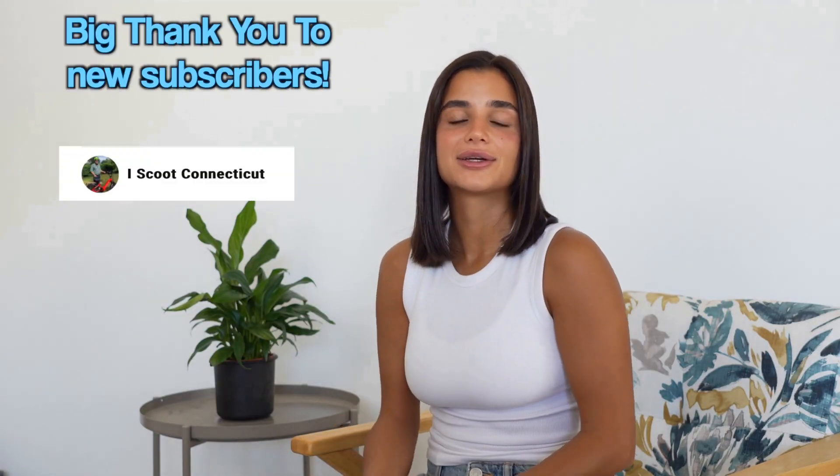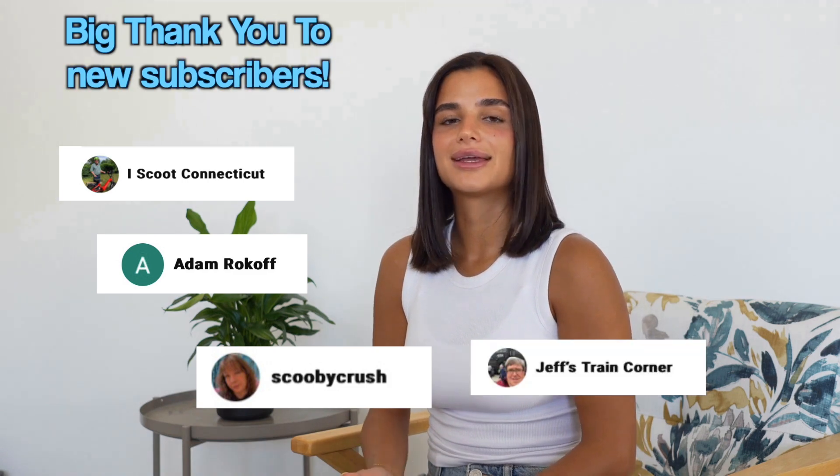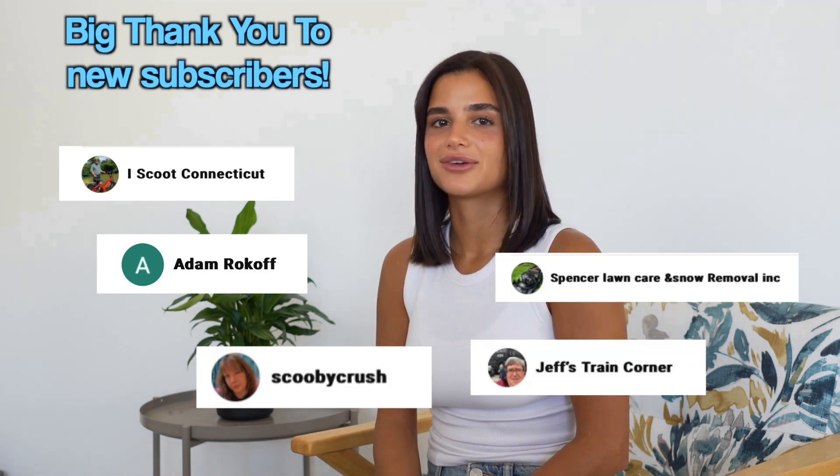Big thanks to the community and new subscribers like iScoot Connecticut and Adam Rockoff. Follow their lead and subscribe so you'll see future videos right when they come out. That's it for now. Stay charged, stay curious, hit subscribe, and I'll see you next time.